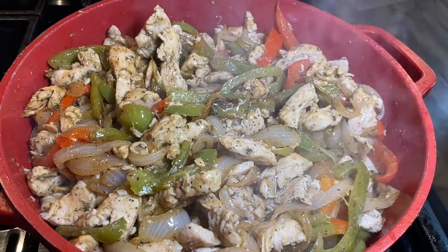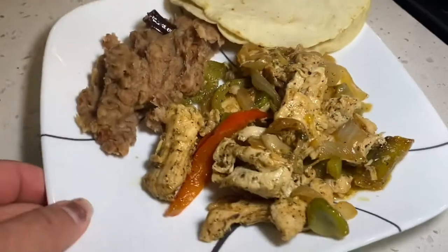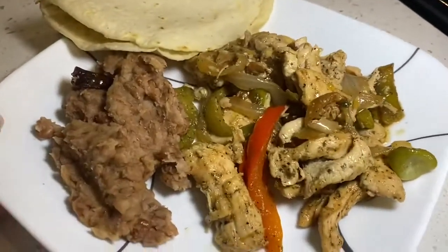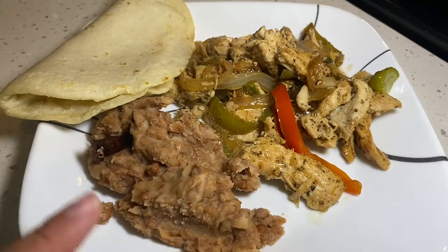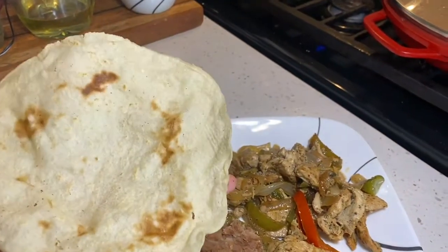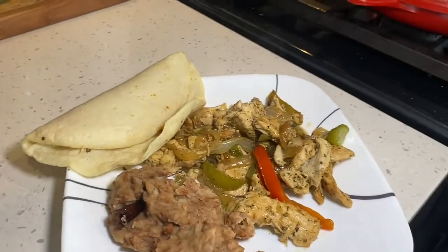This is the way I'm serving it to my family. These fajitas are really delicious. I have some homemade tortillas that I just made. I'll also put some refried beans on the side — something really simple, something really easy. You can find this recipe on my channel. I'll share the English version and the tortilla recipe soon. I hope you subscribe, share, and thank you for watching. Have a good day!